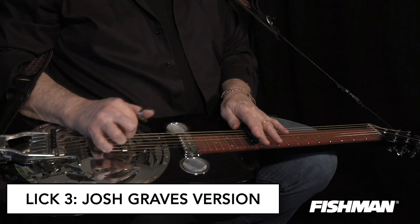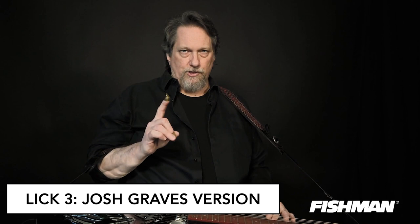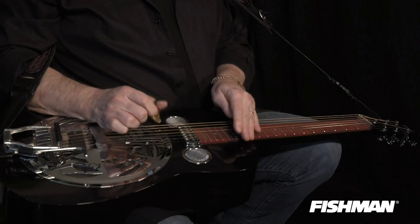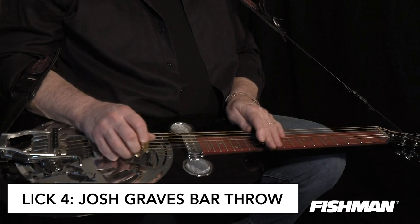Josh Graves played that lick, and he would also add another lick that I call the 'throw your bar through the bedroom window' lick. If you're practicing, you've got to have a good grip on your bar when you play this lick - if you don't hold on to the bar when you go sliding, it's gone. 'I Won't Be Hanging Around' is one example of a Flatt & Scruggs tune he would have used this on, putting an exclamation point at the end of his solos.